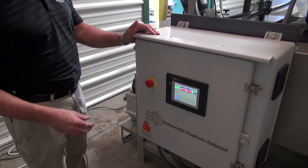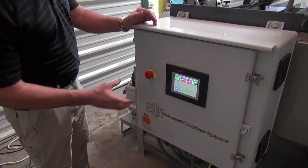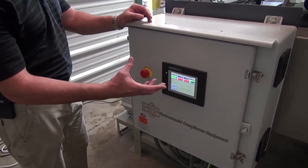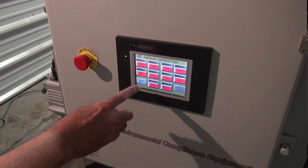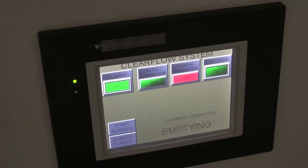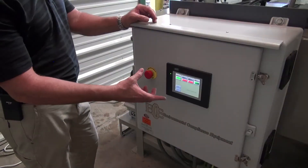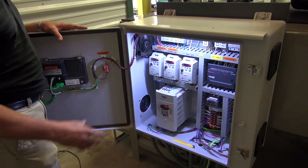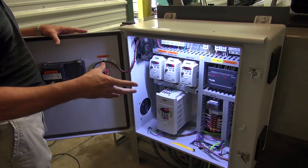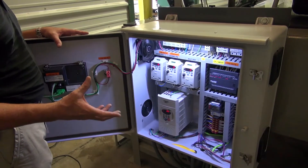This is our control panel that controls the entire process. As mentioned, this is a fully automated process and we have a touch screen here that allows the operators to interface with the programmable logic controller to set up timers, to check inputs, check alarms on the system. It also allows the operators to manually operate the system if need be. With the automation of this process with the variable speed drives and the PLC, you're able to really dial in the customer's needs for their particular waste stream.